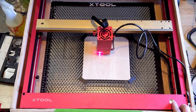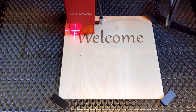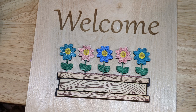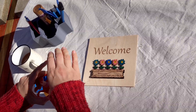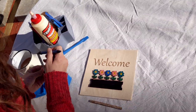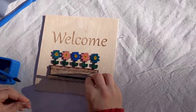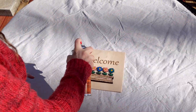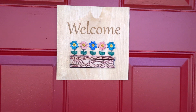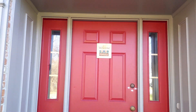Next up, decorate your door with a lasered welcome sign where the flowers will stay fresh. Pro tip: use masking for painting and a waterproof sealant spray to keep your flowers safe from April showers.